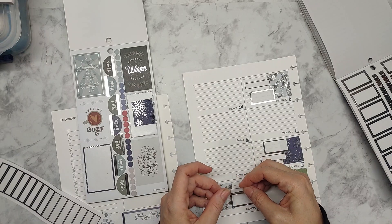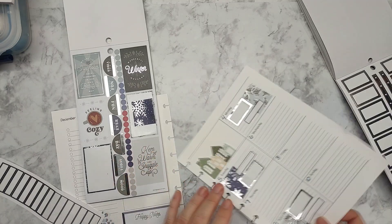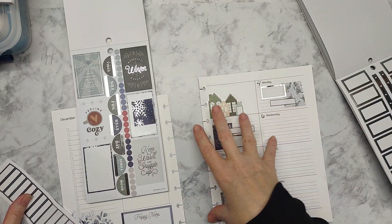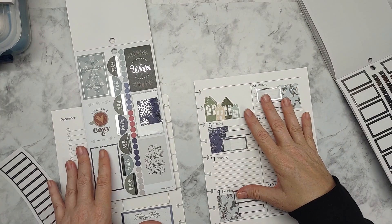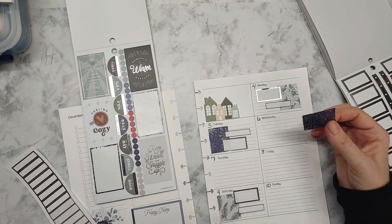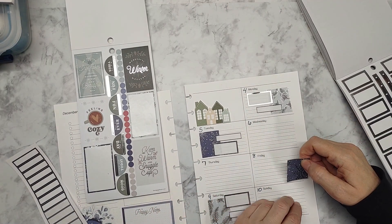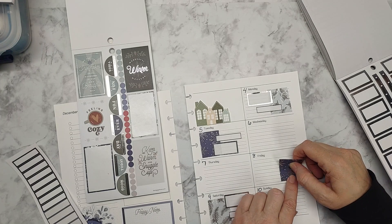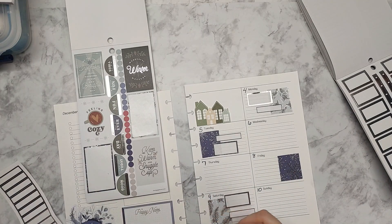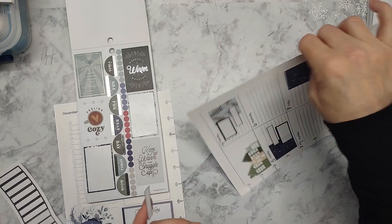I'm just trying to alternate it a bit so it's not the same. This side has been a struggle for me since I converted. If you haven't been watching my videos in the past — for many years I've been a vertical layout person. Yeah, it's a change up, but it's a happy change up. I am liking this — it's working out better for this stage of life. I will be doing vertical or dashboard in the new year.